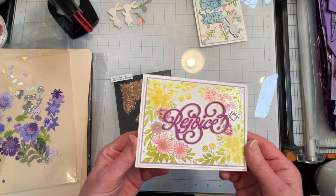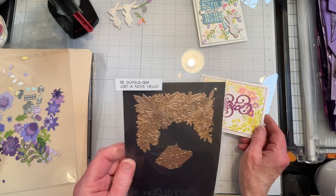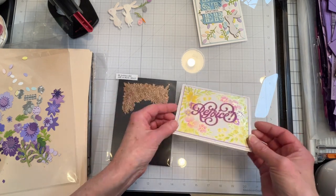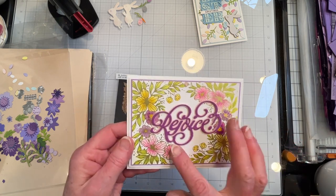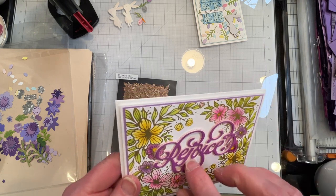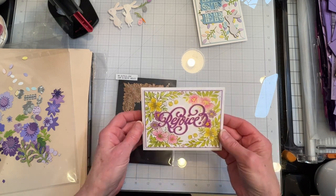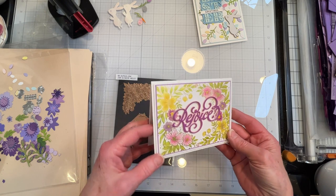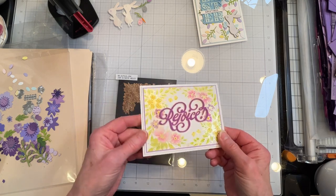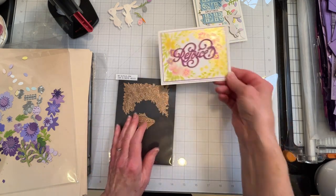I finished my second card and it's a glimmer card. I used the Spellbinders Just a Note Hello glimmer plate — only I didn't use the 'hello' — and I used the Rejoice word die and shadow, although we can't really see the shadow. I used a pink vellum from the Greetery. I think that came out pretty. I matted it with a purple and a white matte and popped it up with some scrap cardstock.